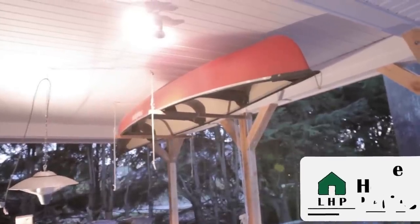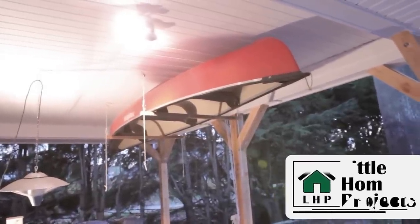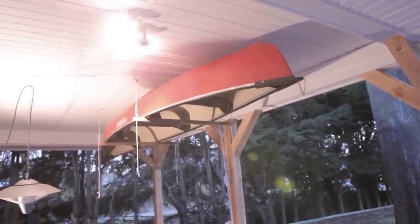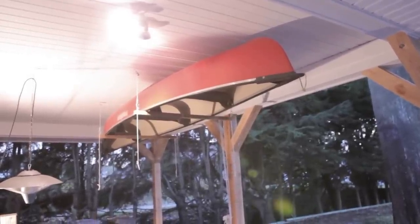Hey YouTube! Welcome to Little Home Projects. In this video I wanted to go through how I hung my canoe in my carport, as well as coming up with a way to load it and unload it on my car much more easily than I used to do it.